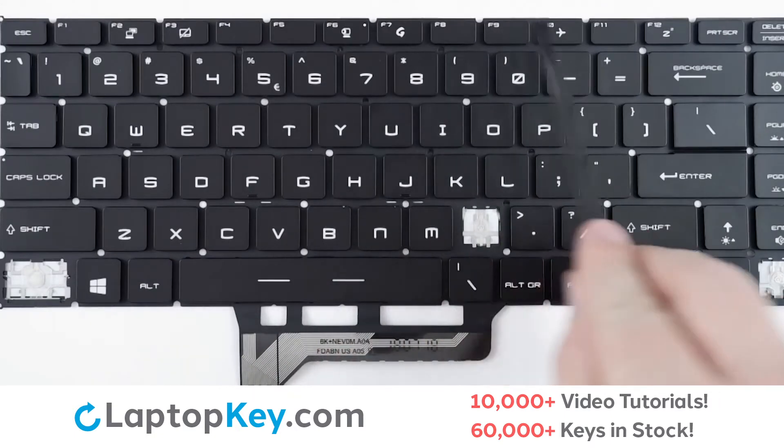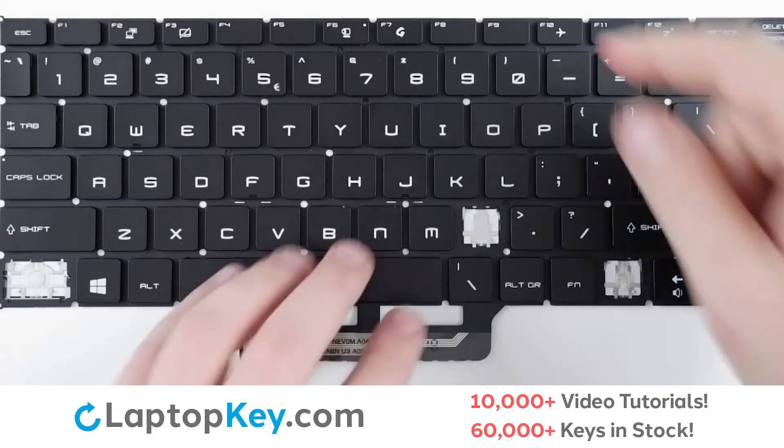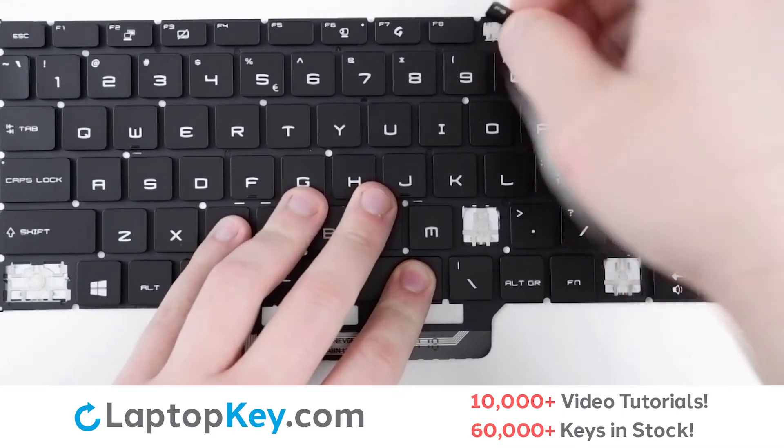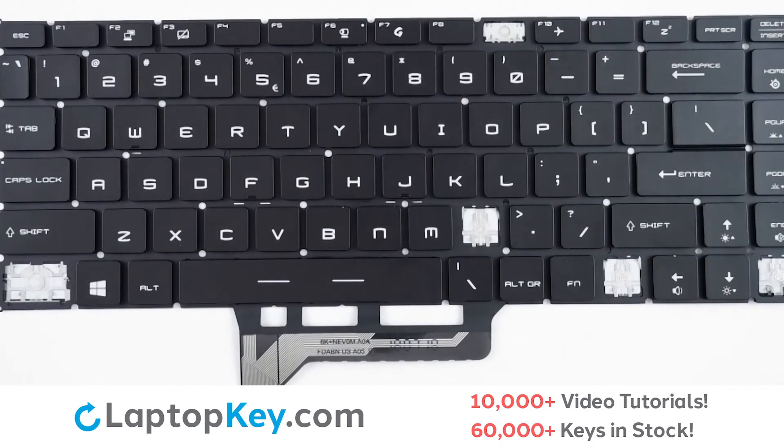For removal of the top row keys, take your tool or finger, insert behind the top right corner, pull upward with gentle pressure, and the key is removed.